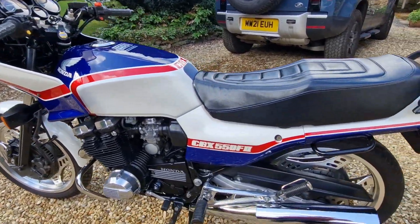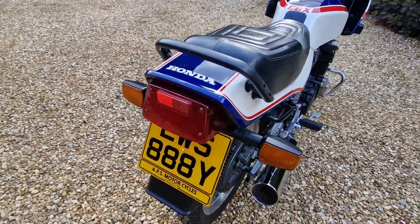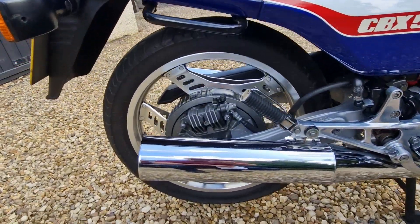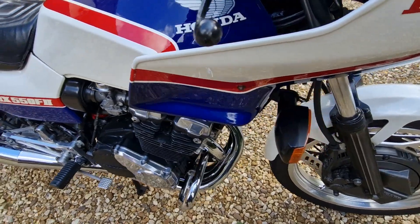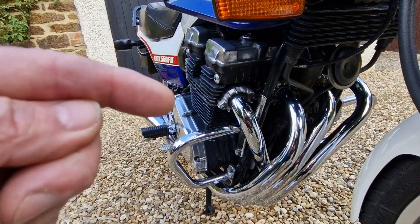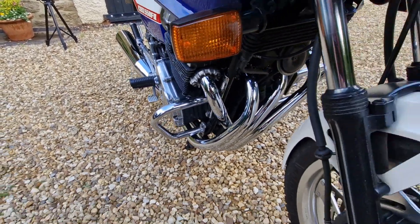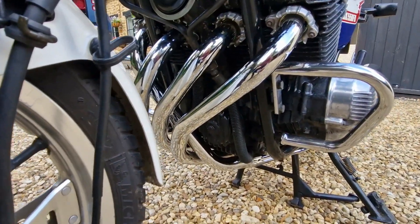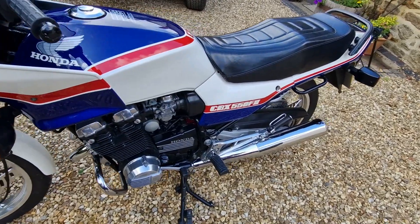This particular bike came with a Motad four-into-one exhaust, which I was never happy with — it gave it a horrendous flat spot at about two and a half to three thousand revs. So I went out to source an original exhaust, which I eventually found and had re-chromed. I think these exhausts really set these bikes off, with the sweeping three pipes coming down and one pipe running down the back — reminiscent of the CB400 Four. To my mind, this is the natural successor to the CB400; it's a relatively lightweight, low center of gravity bike and it handles extremely well for its age.